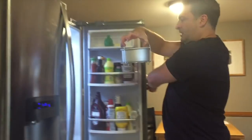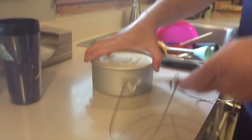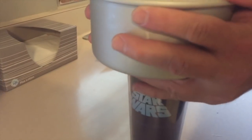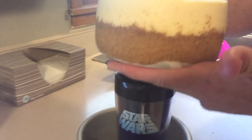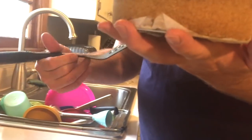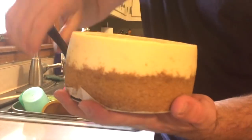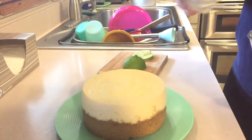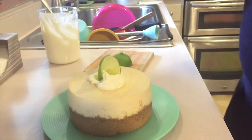Now it's the next day. The key lime cheesecake has completely set overnight. We'll take the trivet and put that aside, then take a coffee cup and push the cheesecake right out. Now I'll take my spatula and press it between the graham cracker crust and the parchment paper, and slide that right off onto the plate.